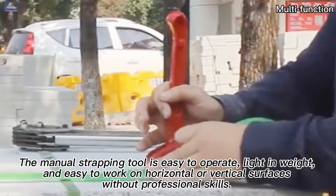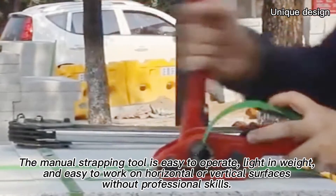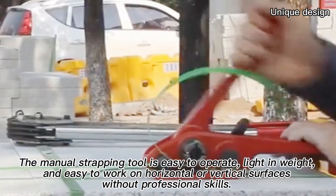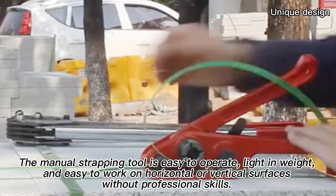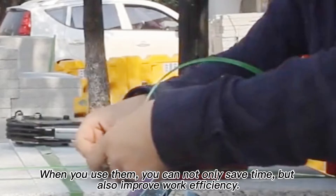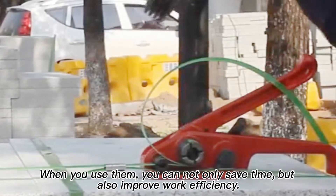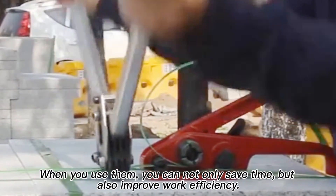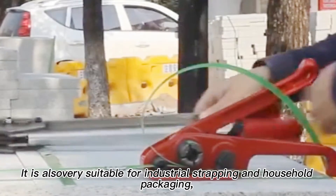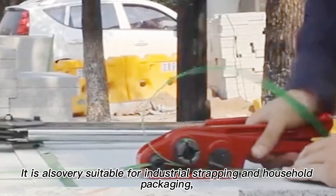The manual strapping tool is easy to operate, light in weight, and easy to work on horizontal or vertical surfaces without professional skills. When you use them, you can not only save time, but also improve work efficiency. It is also very suitable for industrial strapping and household packaging.